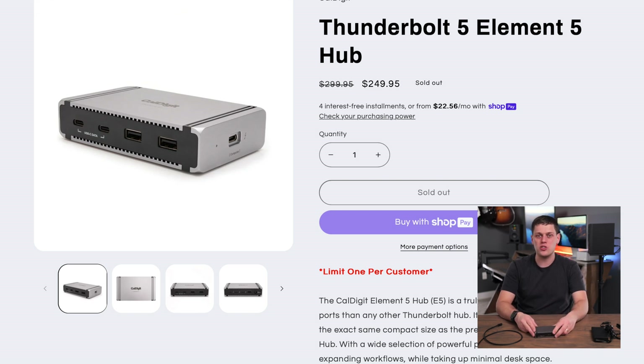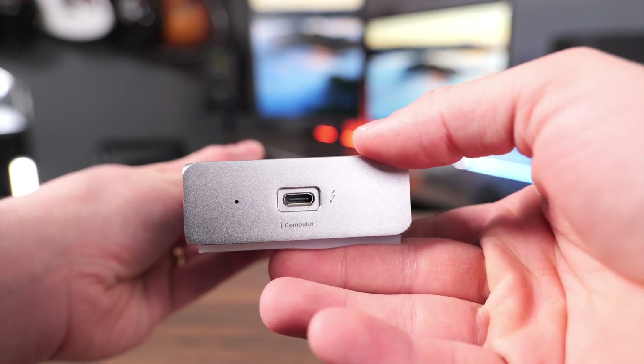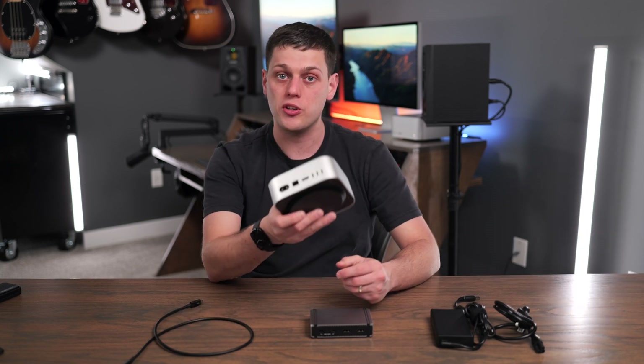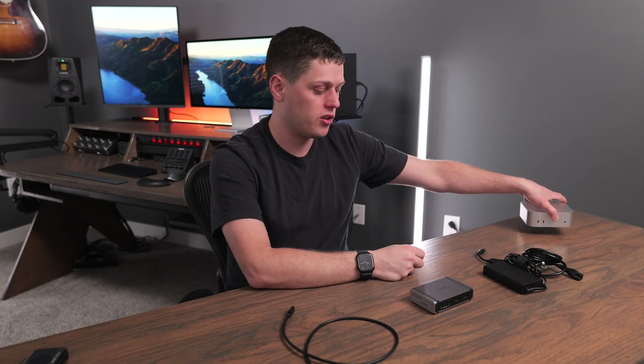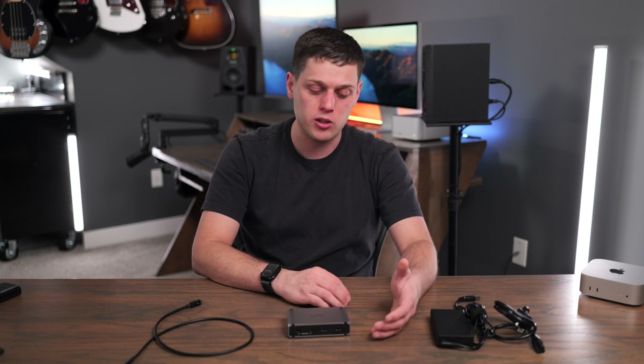The CalDigit Element 5 retails for $250, and at this time there's really no competition for this hub. It gives you faster Thunderbolt 5 speeds, five USB ports, and a separate host port with plenty of power for your computer. This is ideal for M4 Mac Mini or M4 Pro Mac Mini users who need more Thunderbolt ports, since the three ports can be used up quickly with displays and other devices. It's also great for high-speed SSDs — USB 4, Thunderbolt 3, 4, or 5 — and for MacBook Pro or Air users who want to switch between a laptop and desktop with just one cable change.